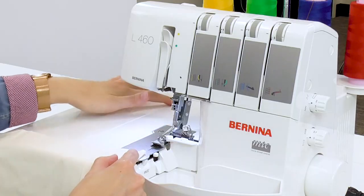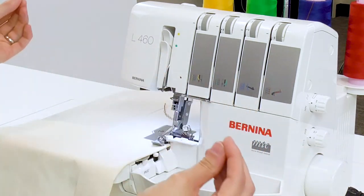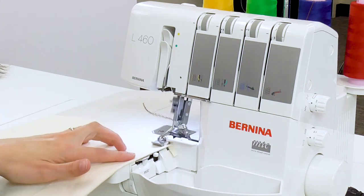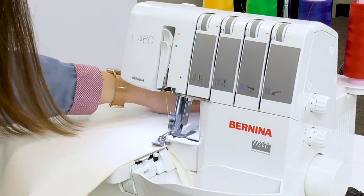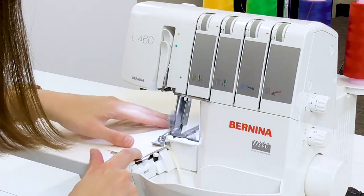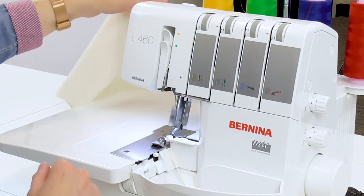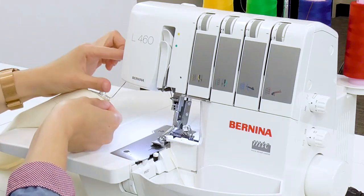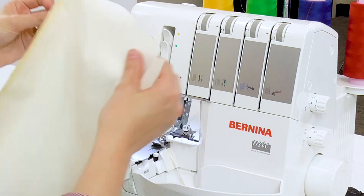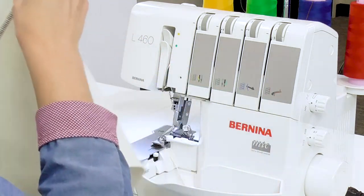Let's sew our first seam. It's always good to begin with a nice thread chain and end with one as well. This is a flatlock, so when we go to pull it apart we want to make sure we've got enough thread on the ends that nothing gets lost or comes undone. I'm trimming off my folded edge. I've chained off a nice long tail so that when I pull it through the cutter I still have some thread remaining. And there's my first seam — we can pull it apart and we've got a nice wide flatlock.